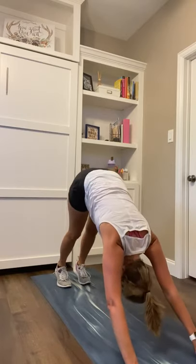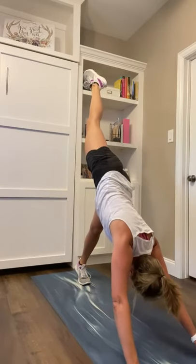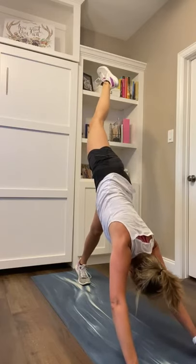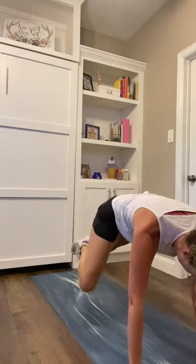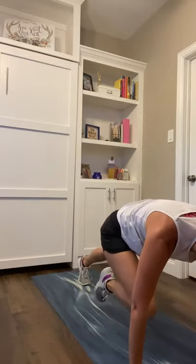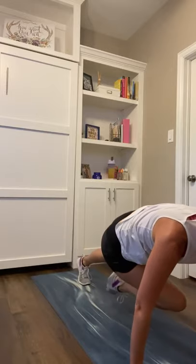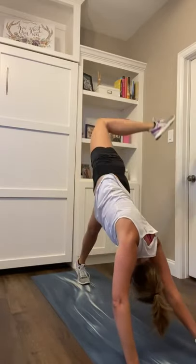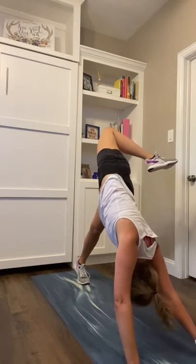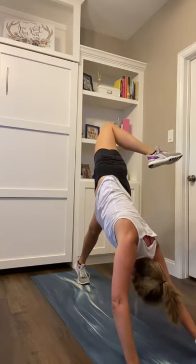Now we go: right knee to right elbow, we got three of them — elbow, center, across. Starting three, two, one. Right knee right elbow, lift it back up. Right knee come to center, lift it back up. Now right knee comes across to the left elbow, lift it back up. Open up, candlestick — bend that right knee, look for it behind the left hip. Hold for eight, seven, six, five. Right foot steps wide of that right hand in three, two, one — step wide into lunge.